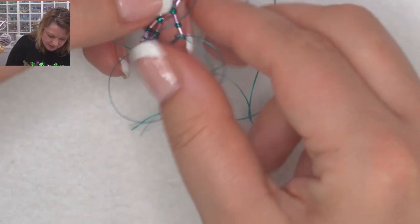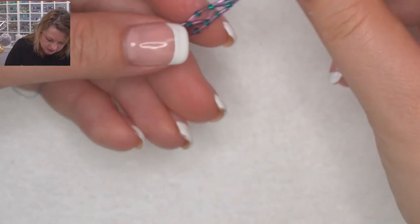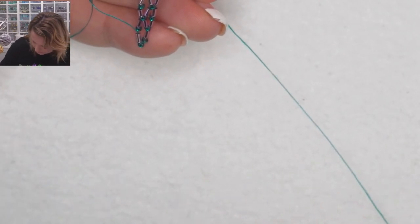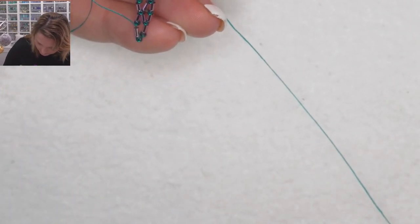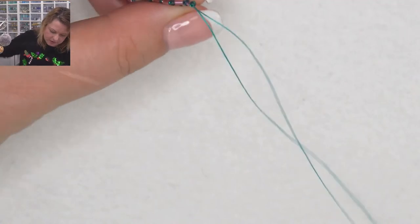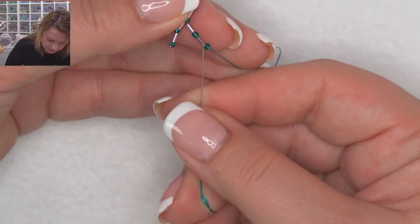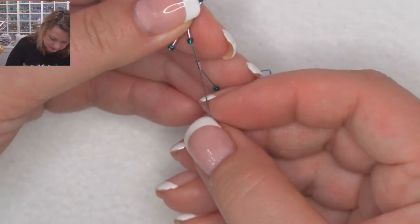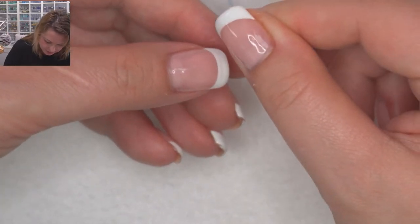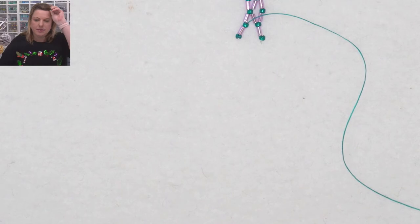I'm right at the end again so I'm going to turn around. If you wanted to make a larger bauble then you do need to have more than nine beads on there, but the instructions will take you through everything. Bugle, seed, bugle, seed because I'm right at the end — I take these down, turn and go through the bugle and seed. I'm going to do quite a few rows. Make sure this is nice and tight and then we can join the end and the beginning together.